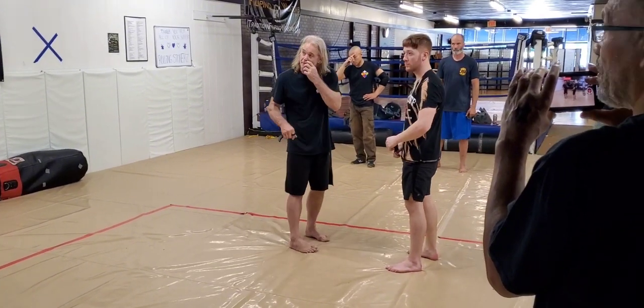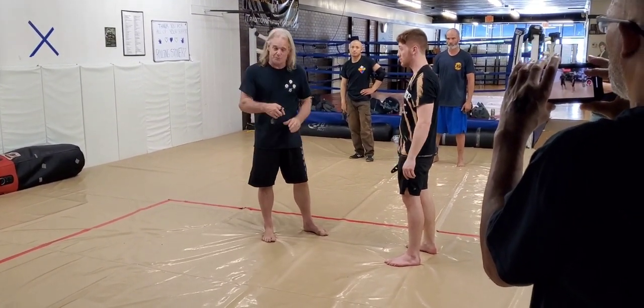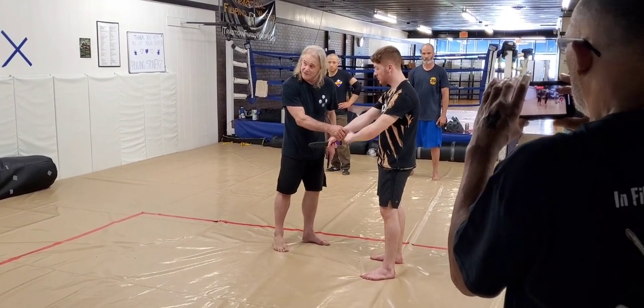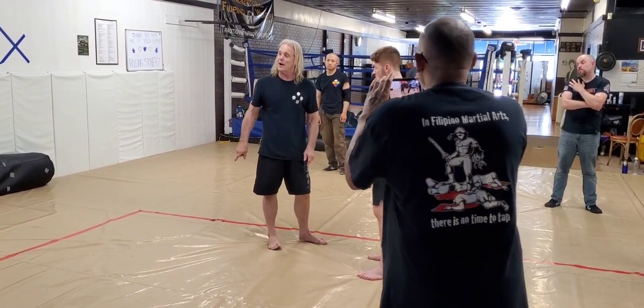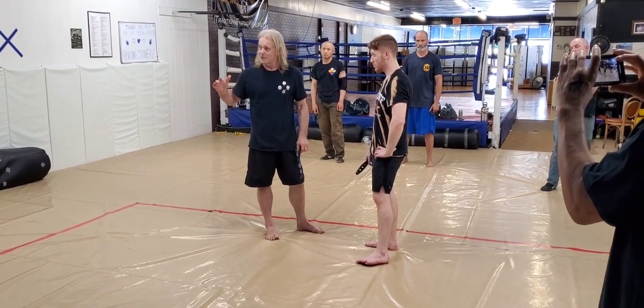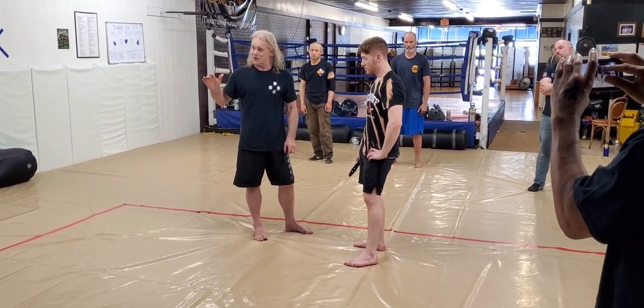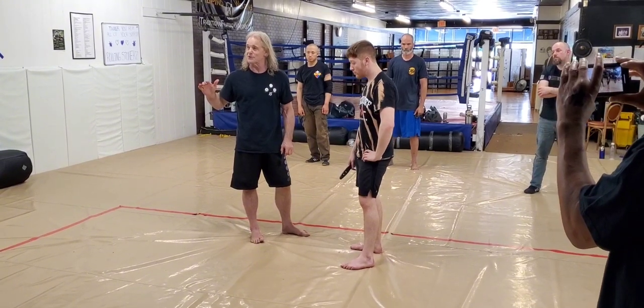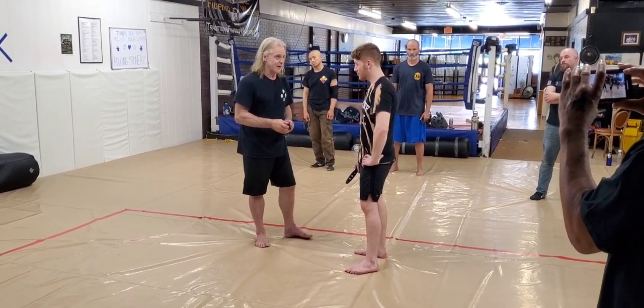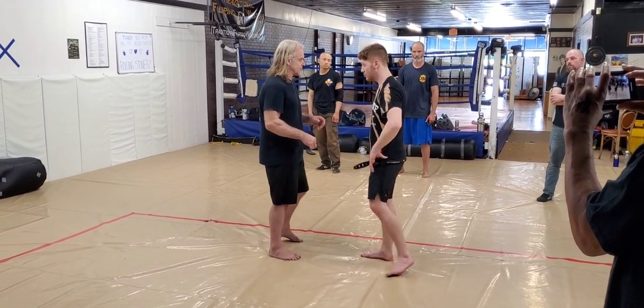So you're doing two-on-one, and then you take a knee — you're bringing him down. Look at the angle of the arm: 45 degrees. When I brought him down, that's why — his body can't deal with the 45-degree angle. All takedowns in a lot of Southeast Asian martial arts have something to do with the 45-degree angle, or tripping him, something like that. So this is really simple.